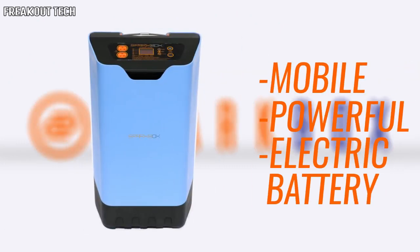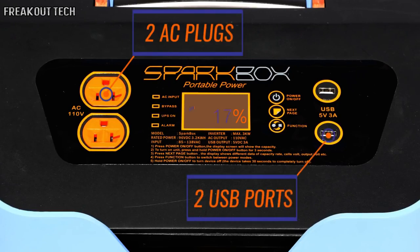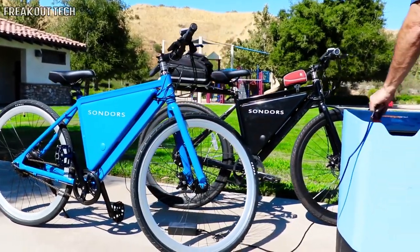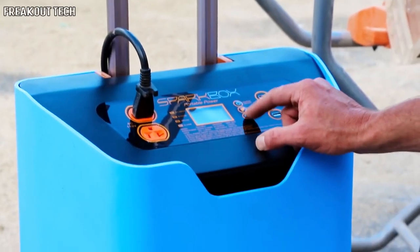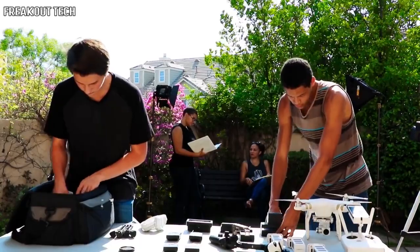It's a mobile and powerful electric battery with two AC and USB ports, packing three kilowatts of power — able to keep all of your devices and appliances ready and running while staying charged for up to six months of standby power. It will become a vital tool for small business owners looking to power their operations without relying on astronomically priced energy sources.